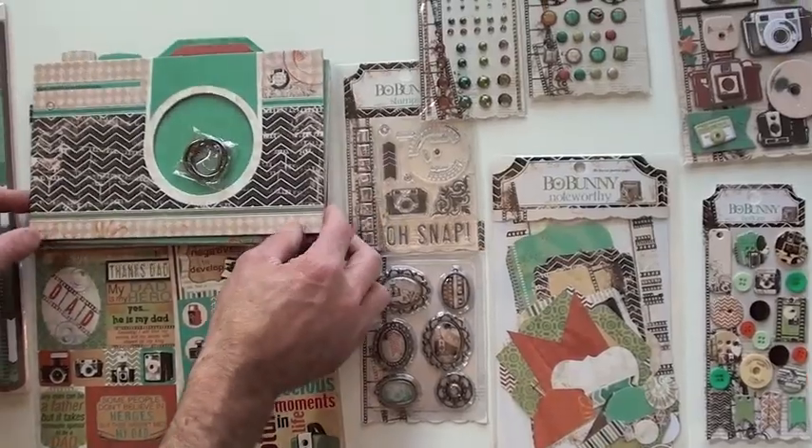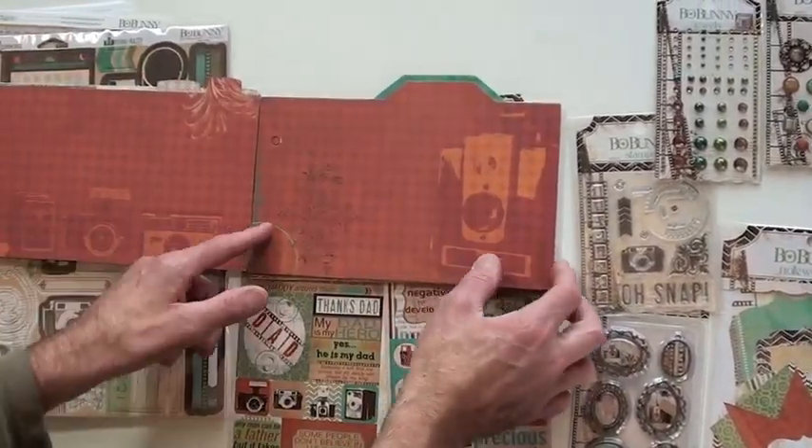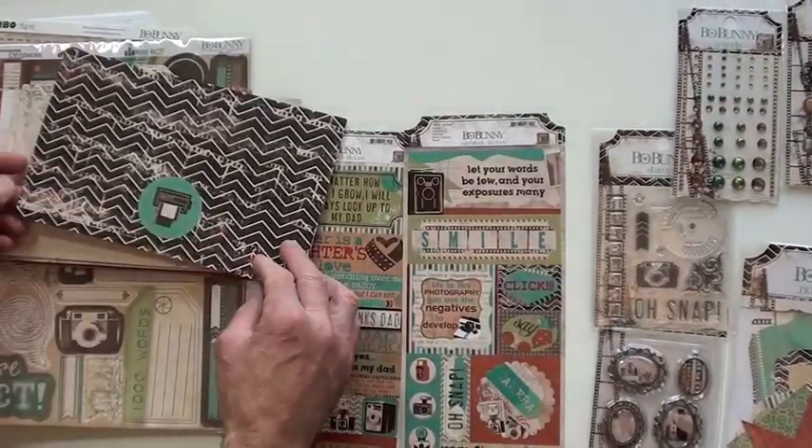We have the chipboard album, which is big and die cut, with all the pieces in there and that's a two-ringer. That's cool.